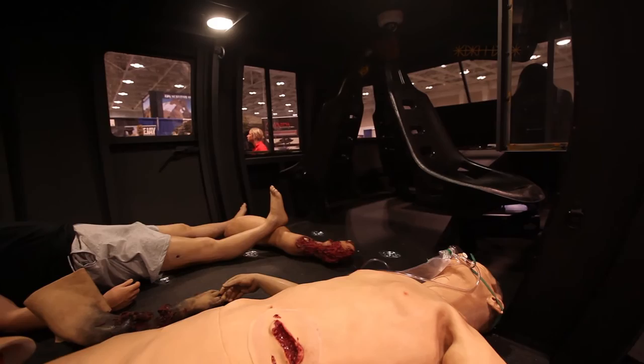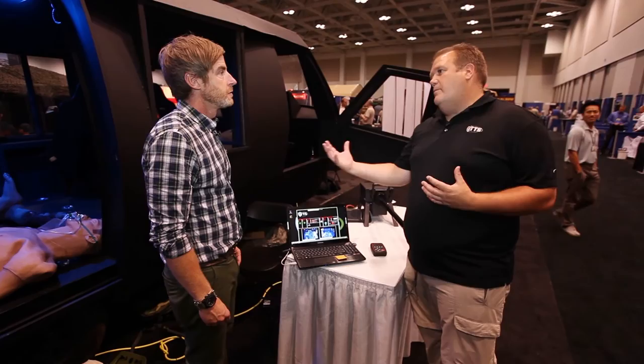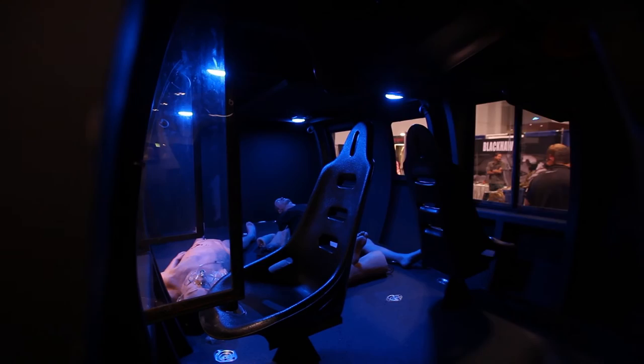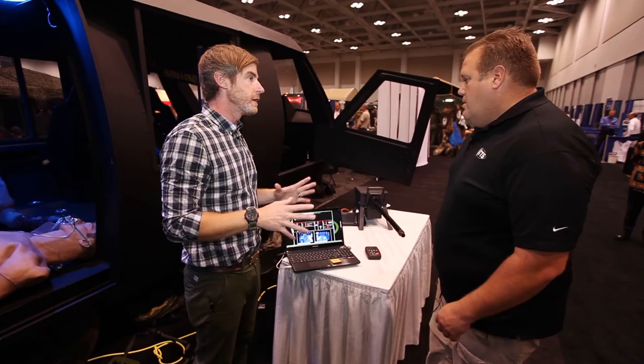We've also got a beacon on top, so if you want to use it as a crash site at a drop zone, all you have to do is turn on the beacon and they can find it. We also have smoke — inside the building we're not allowed to use it, but you can fill up the cabin with smoke or use it as a crash site like a helo going down, with the team in the back.